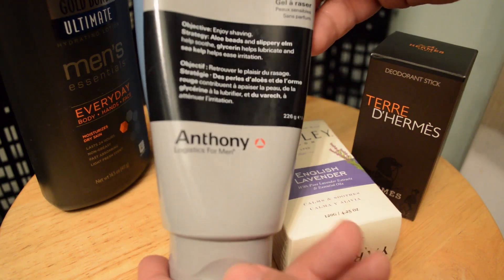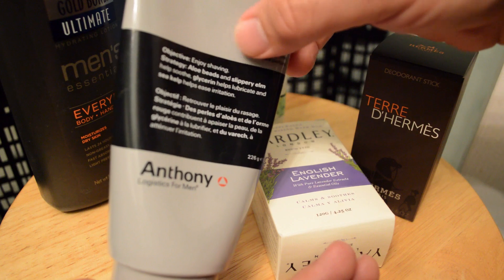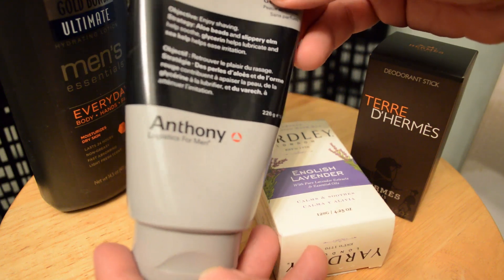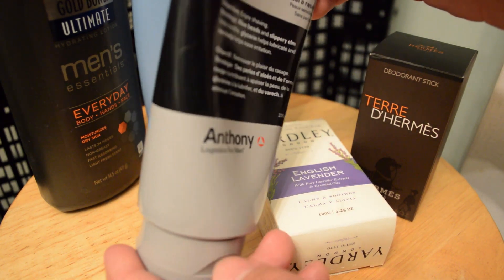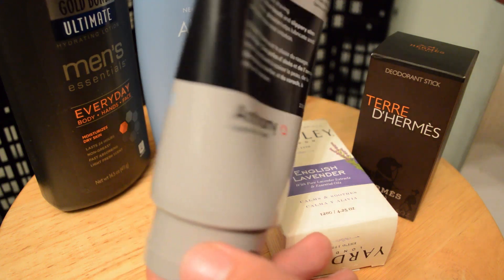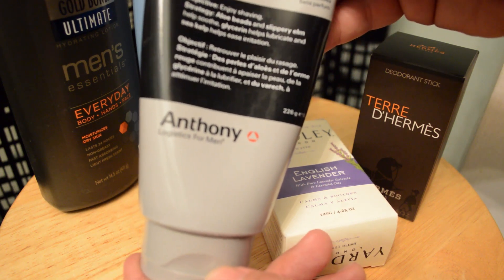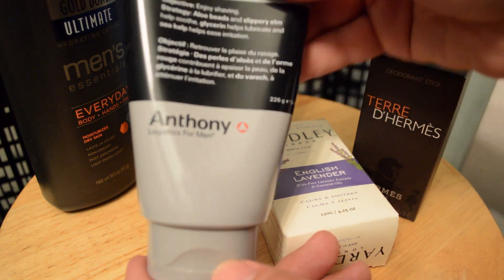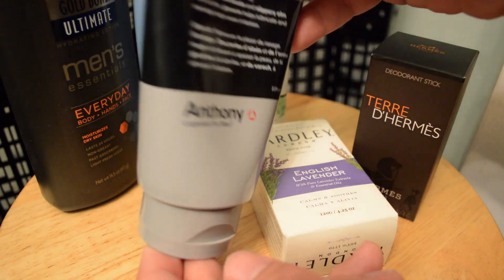As far as a shave cream or shave gel, I'm now using the Anthony Shave Gel. You need just a tiny amount of this and it's plenty for getting your face ready to shave. The weird thing about this stuff is that it smells like toothpaste. Every time I put it on — at least for the first five or six times I used it — it gave me this really weird feeling, like it doesn't just smell like toothpaste, it also feels a little bit like you're spreading toothpaste on your face. But the actual lubricating properties and making your beard soft, it's like any other shave gel. Really good stuff and it's lasted me a long time.